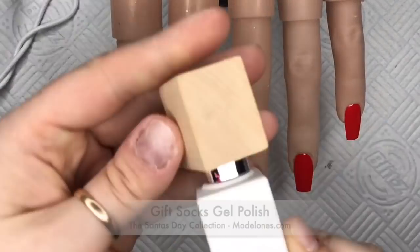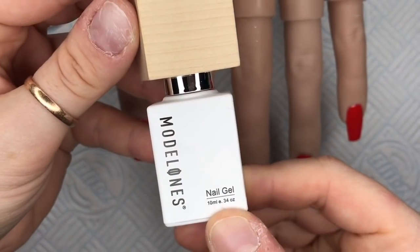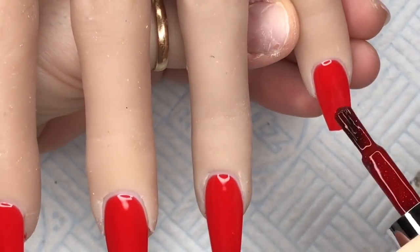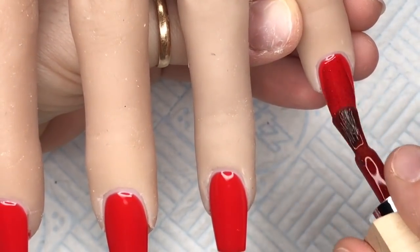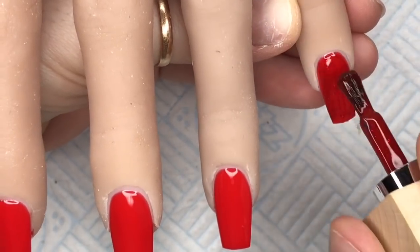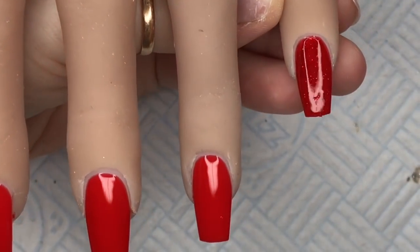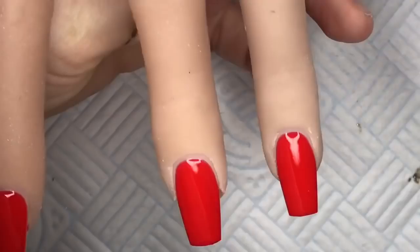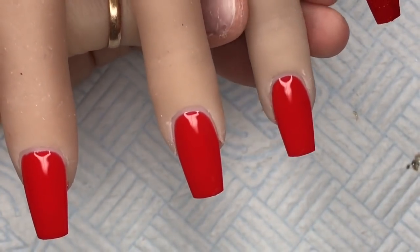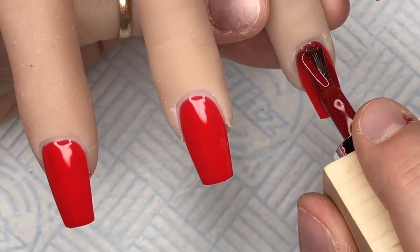And then we're going to go in with Gift Socks. This is a really pretty glittery red. It's just going to slightly darken up that red, because that's quite a bright red and I wanted it a little bit darker. Plus it's going to give us a nice glittery shimmer. I will do that on all the nails and then cure in my lamp for 45 seconds.